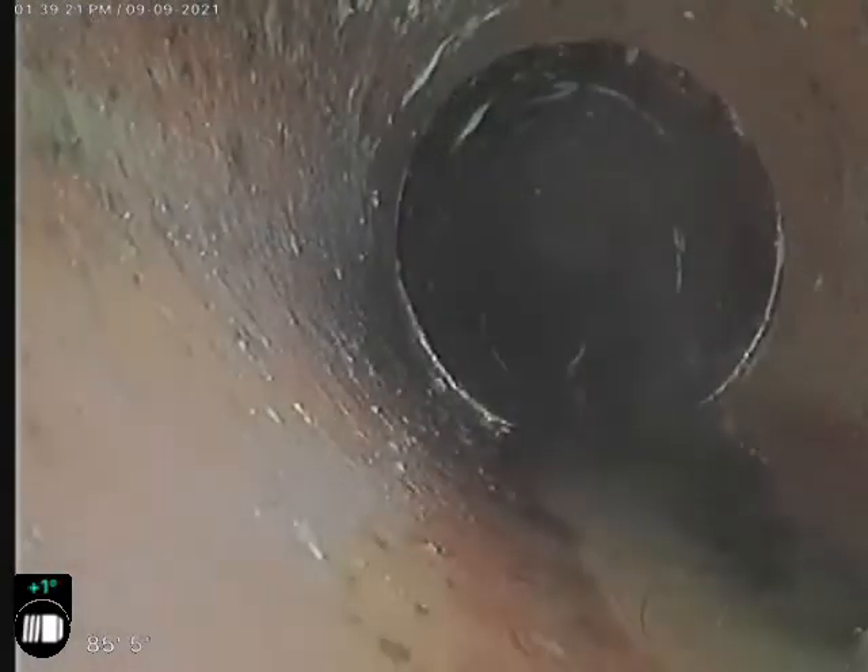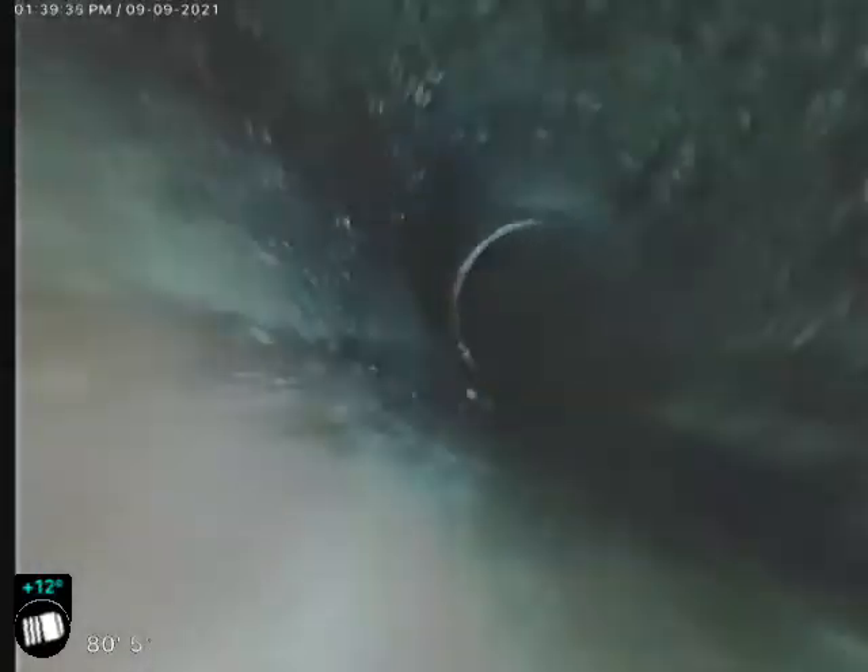This sewer does not disappoint. We've got a few minor offsets — nothing real major so far. You can see we've got a trailer right there where we've hooked a root and we're pulling a piece of debris back. Another offset right there — got a few roots in it, pretty minor right there. Here we've got a larger ball of roots coming in on that left side.